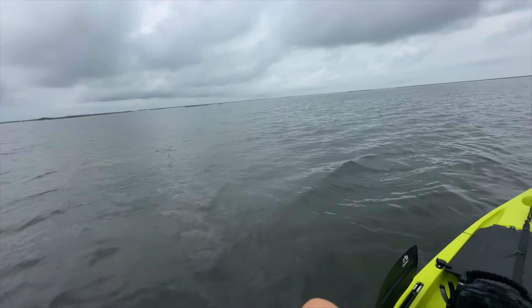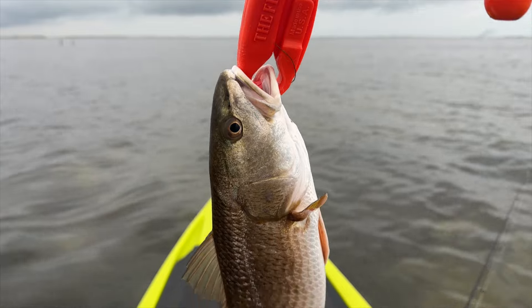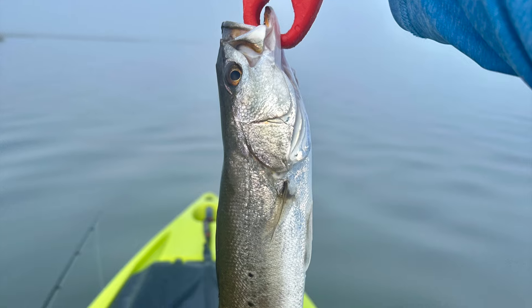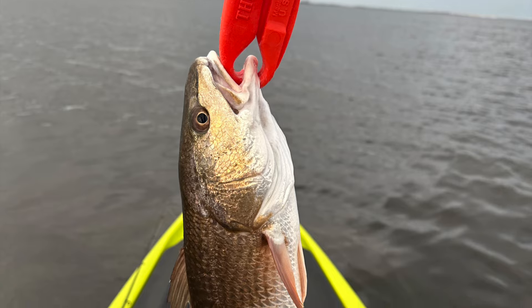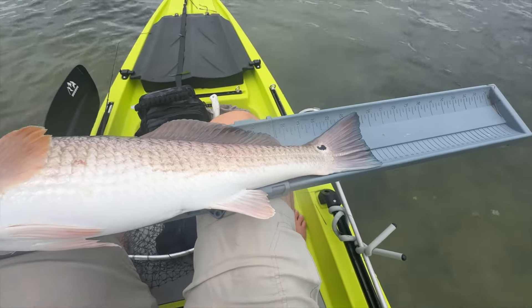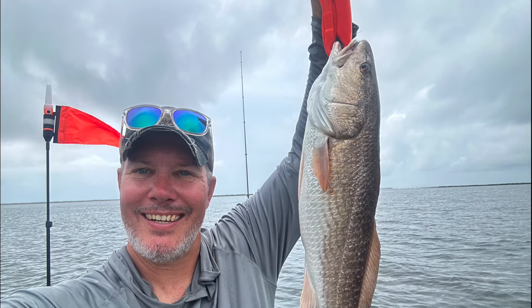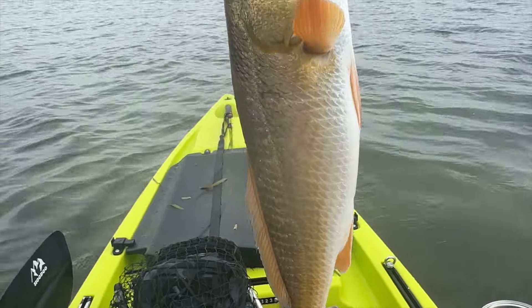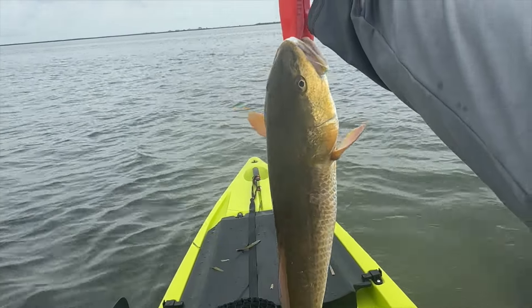I have definitely found the fish with this skiff. I've gone out several days now — fished over flats, along grass lines, in deeper water — and it's performed well all the way around. It's a great fishing platform, and while it's different from the Hobie, it does very well especially down here on the South Texas coastal waters.